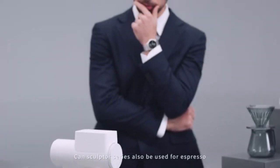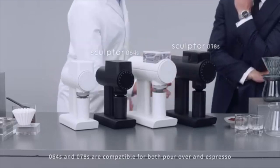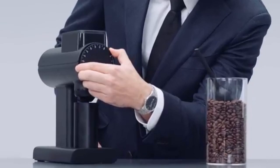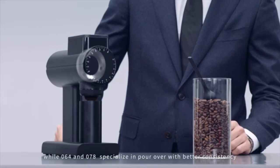Can the Sculptor Series also be used for espresso? The Sculptor Series has four models. 064S and 078S are compatible for both pour over and espresso, while 064 and 078 specialize in pour over with better consistency.